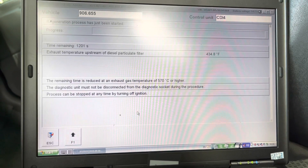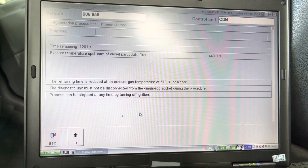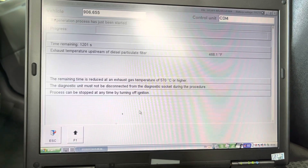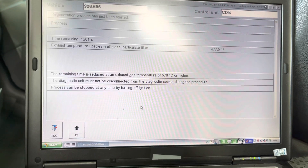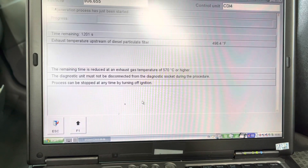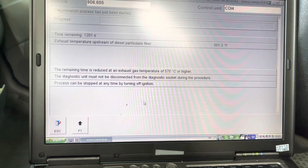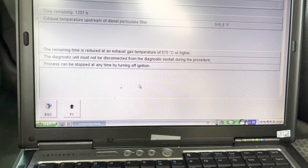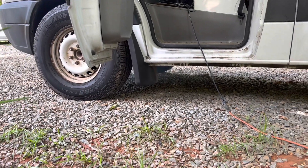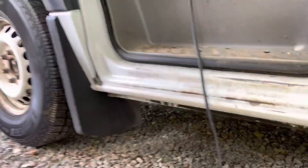If this worked, this should take about 30 minutes start to finish, but the problem is they never work — they will constantly shut off and kick you out, and you have to start over. Right now it is trying to warm up the vehicle to the appropriate temperature so that the regeneration process will begin.